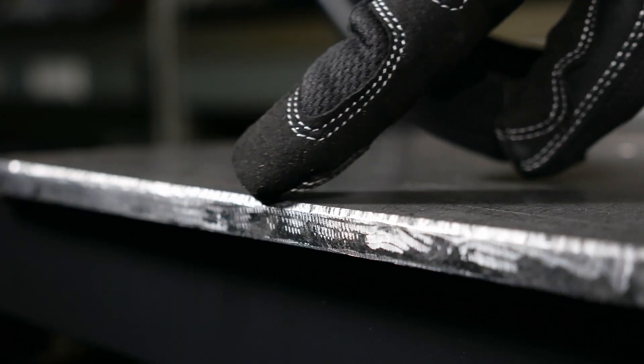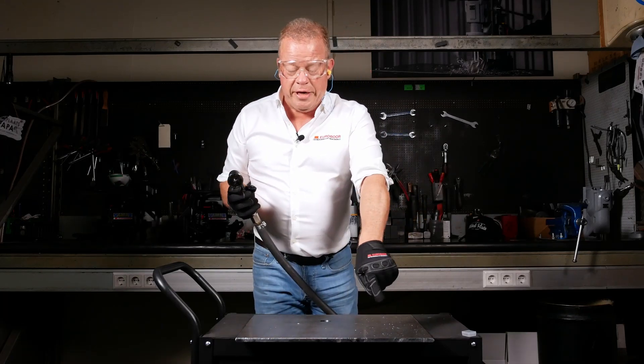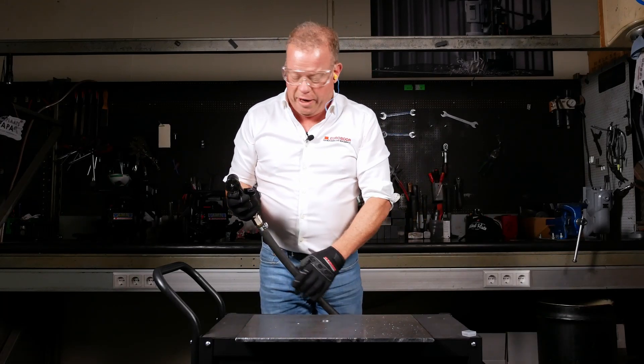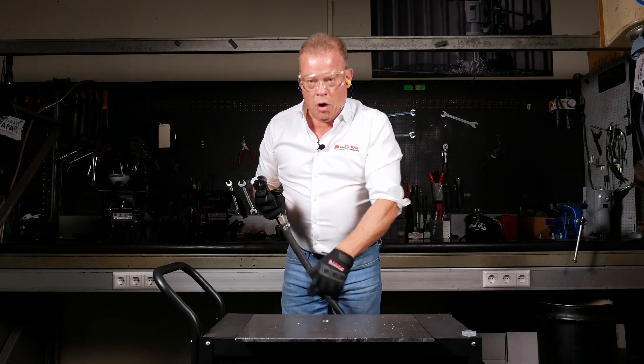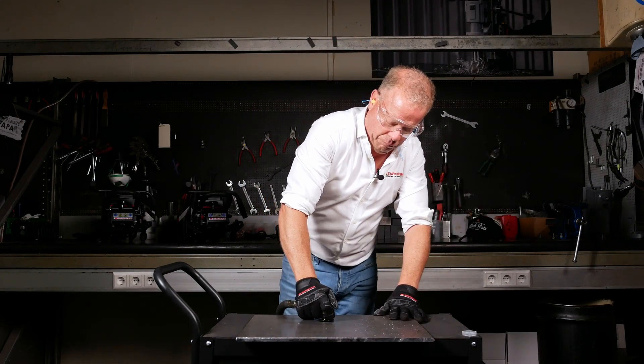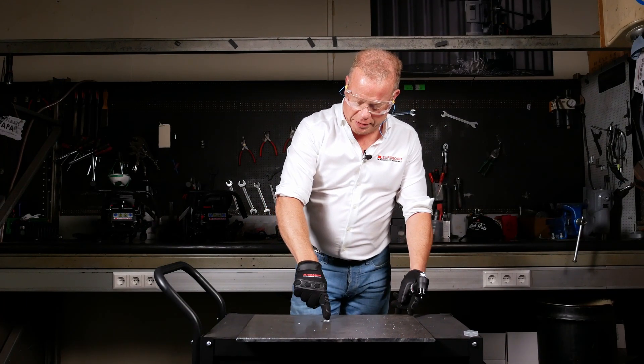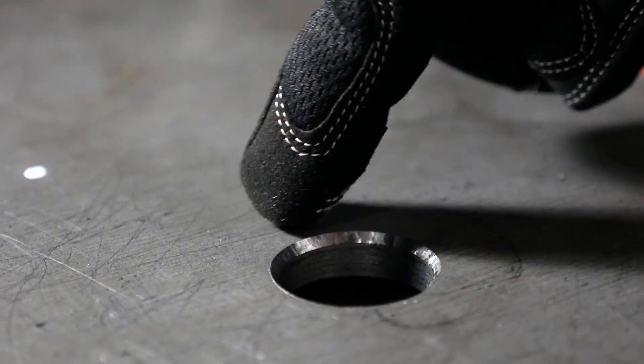And now you see you got a perfectly nice 45 degree bevel. So it is very easy to do it on a straight side, but you can also actually use it in a hole you drilled for counter sinking or just a small bevel. And look, just in a few seconds, a perfect countersink in your drilled hole.